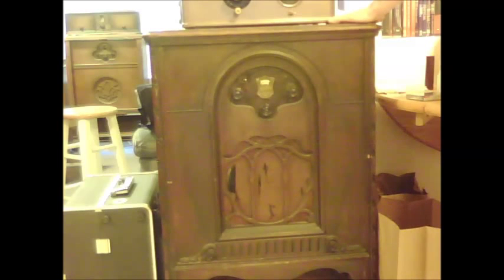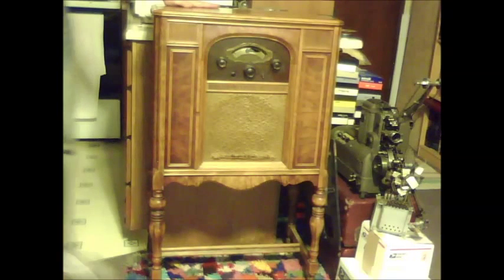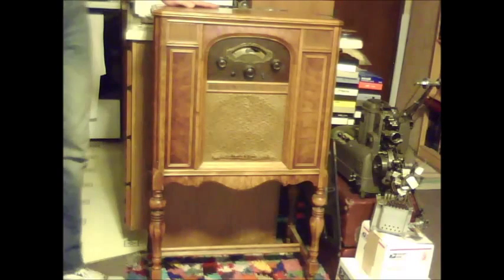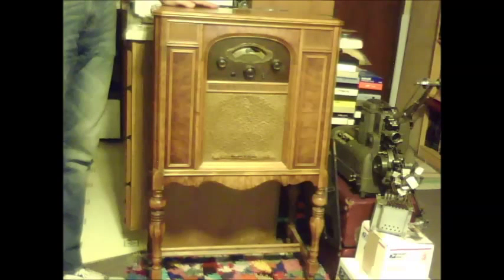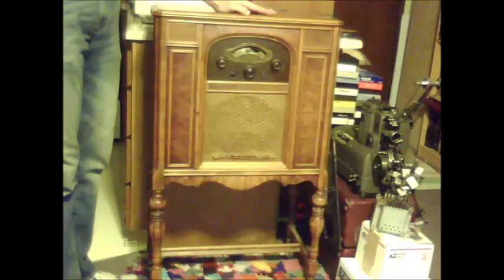This set is a 1929 Atwater Kent Model 55C. This set here is known as a high boy because of the longer legs. Some of the sets in my collection are little boys because of their shorter legs. And this one is a 1931 Atwater Kent.